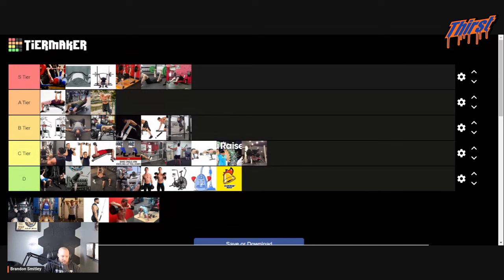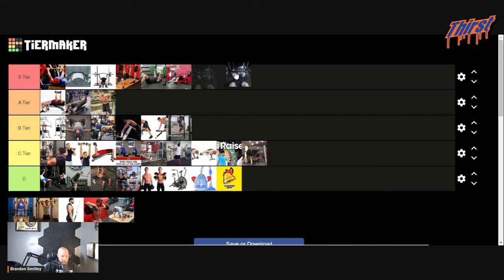Swiss bar — I'm assuming this is supposed to be a Swiss bar floor press because it looks like he's on a floor press. I think this is actually an Elite FTS picture. I'm going S tier — we'll put it at the bottom of S tier. Still an exercise I love to program, especially for athletes. Just a good quality exercise, and it will help your bench press.